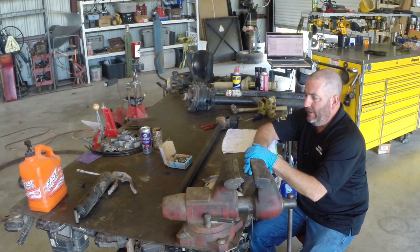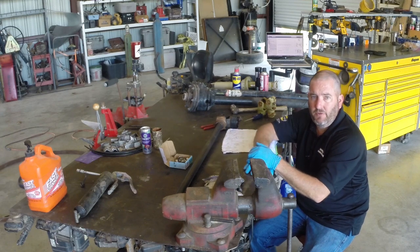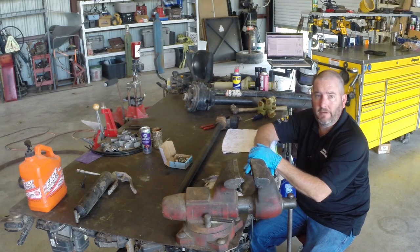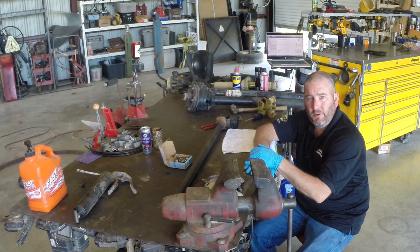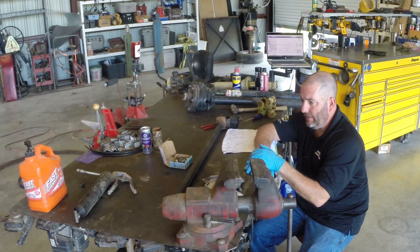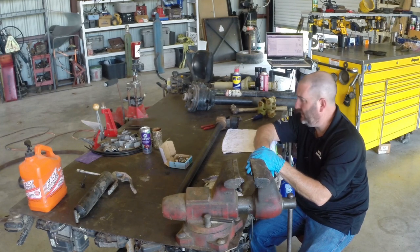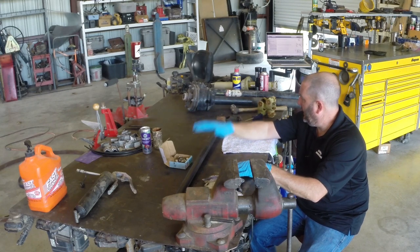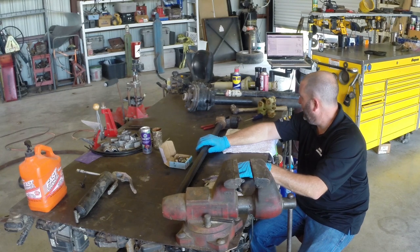Today we're going to talk about propeller shafts, drive shafts, and u-joints. It's still quarantine time and I'm trying to figure out how to teach from home. I teach in the Toyota program but I don't have the Toyota parts I need here, so today I have a PTO shaft out of a piece of farm equipment.